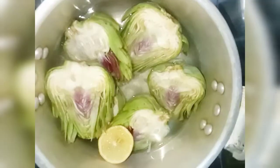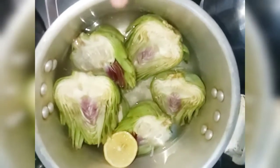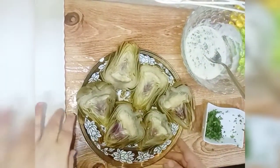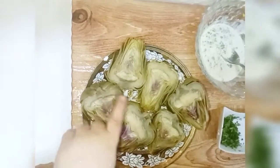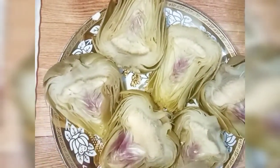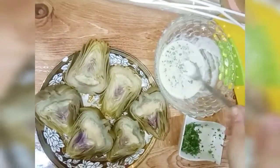Now let's mix. I want to mix it here and I want to add that.